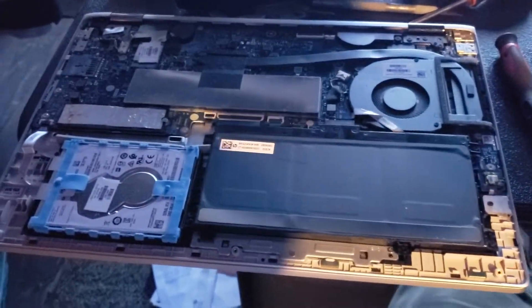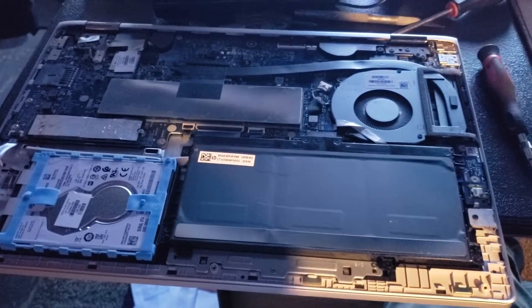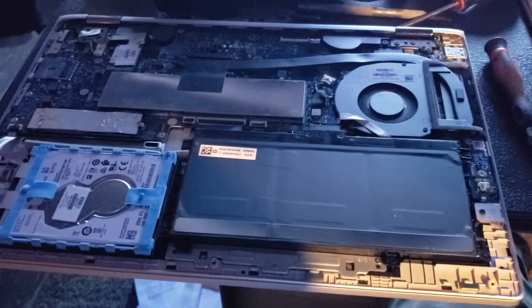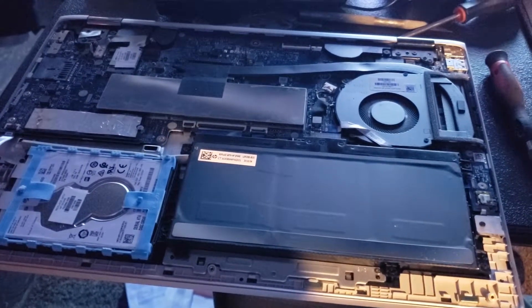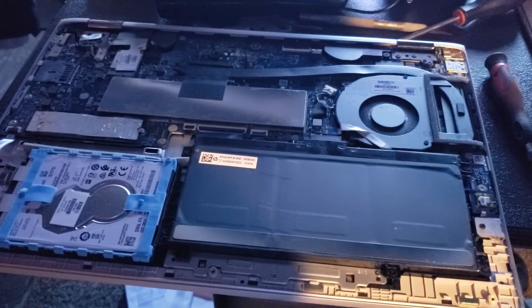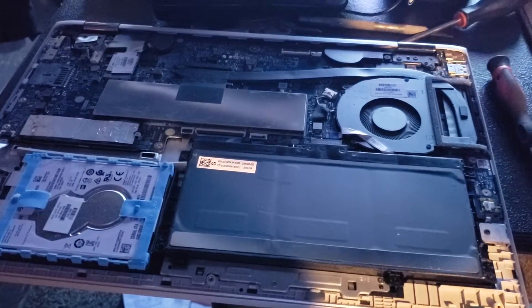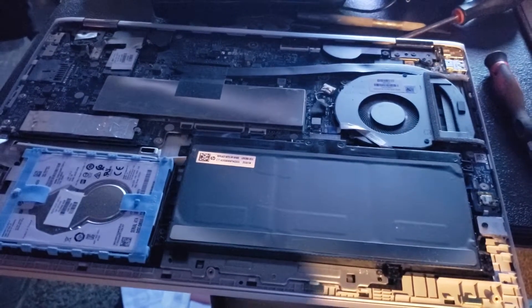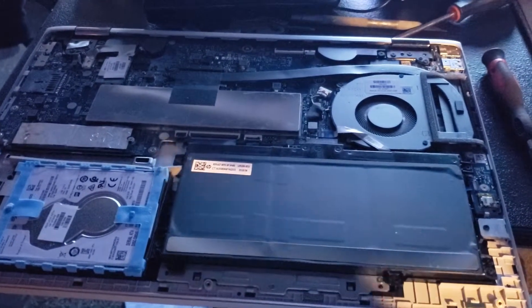So at a pawn shop, I was able to get my hands on an HP Pavilion 15CR0037WM with 4GB memory.